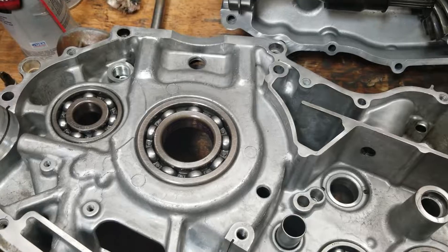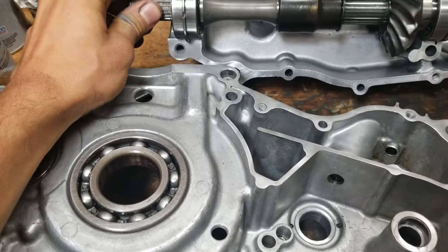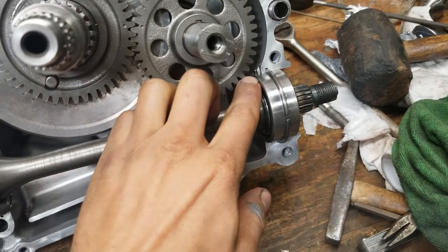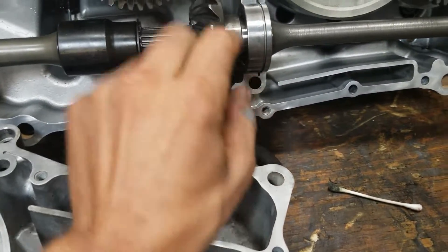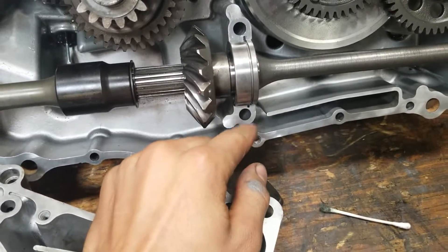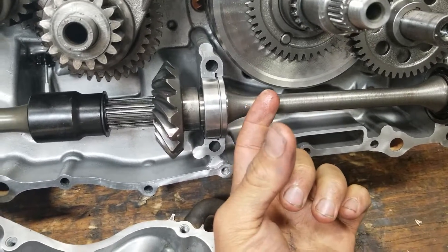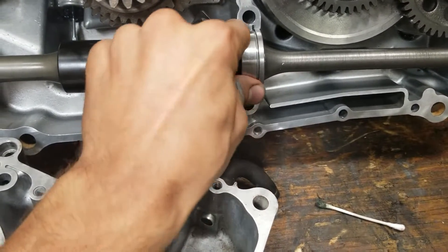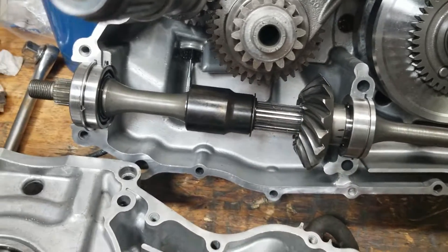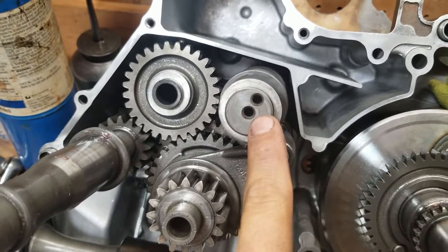Alright, so I'm going to put these case halves back together now. I want to show y'all all the tips the service manual gives for the Suzuki Vinson or Arctic Cat 500 — it's the same motor. You see this little notch right there? That has to be up. It has to be up like that right there too. There's a C ring in here — that has to be in here. The service manual doesn't tell me if it matters which way it goes; I think it just holds the bearing in place. There are three shims — one here, one here, one here. I already took the springs and detents out so they wouldn't fall into the motor. There's no shim behind this shaft.